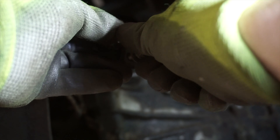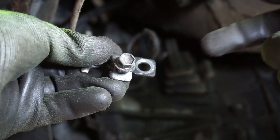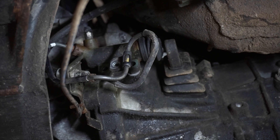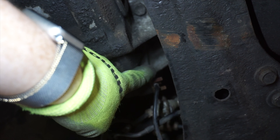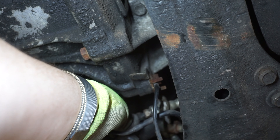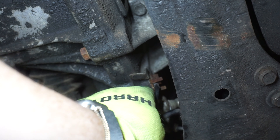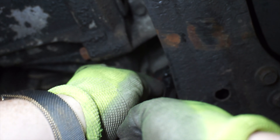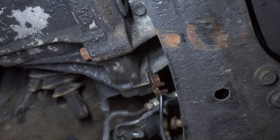The 10 millimeter bolt that holds the hard line on can actually be screwed back into the bracket. I like to put all hardware back that I can, and I'll put this bracket back onto the transmission right after I pull the cylinder away. Looking at the front of the transmission, there's a 14 millimeter bolt holding this bracket on. I already felt this bolt — it's on there really, really tight. We'll see if I can get it off. Not working with a whole lot of room in this area.